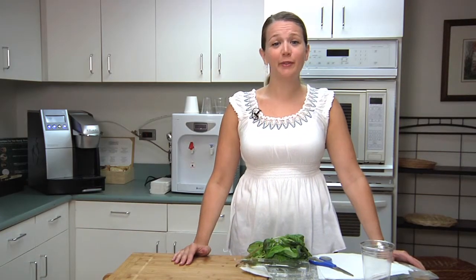Keeping fresh herbs fresh can seem like a guessing game if you don't know what you're doing. To help your herbs last as long as possible, try these quick tips from Prevention's food director Lori Powell.